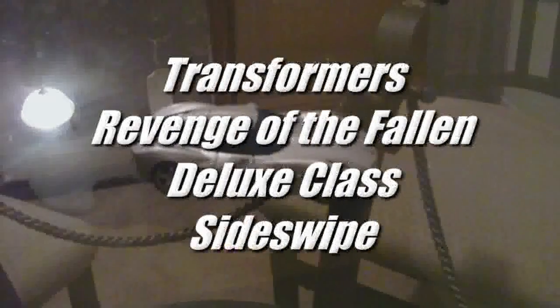What's going on my fellow Transformers fans? This is Travis Wolfe with 2R1s bringing you another Transformers Revenge of the Fallen movie toy review.